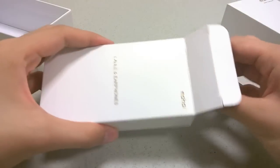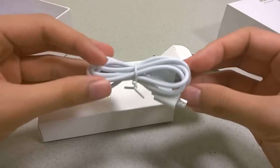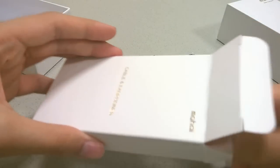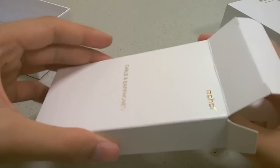In the box we have a microUSB cable for charging the MP4 player. It takes roughly three hours to completely charge, and afterwards you'll get roughly 18 hours of continuous audio playback, which is pretty average and good for an MP4 player.